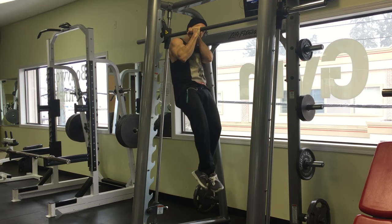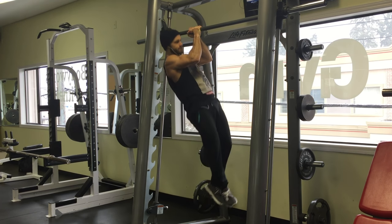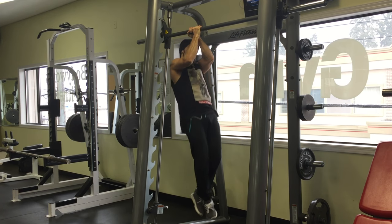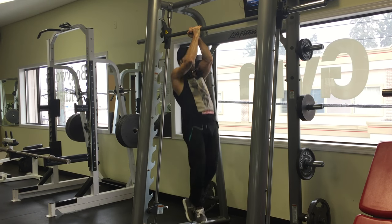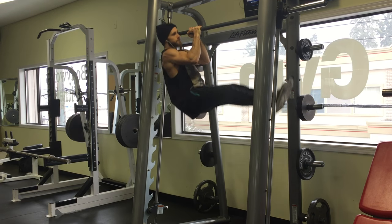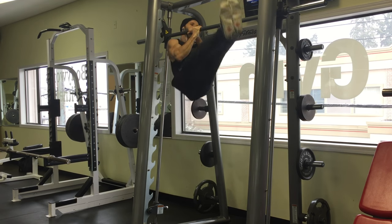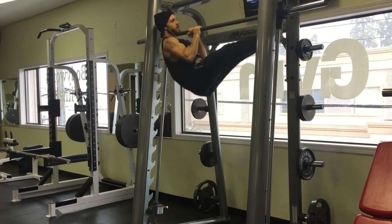What I focus on is actually pulling the elbows down to the ground. It sounds kind of funny because you can see my elbows don't actually move much, but if you put that thought through your head it really helps get a good contraction at the top. When you get to the bottom, just let yourself come to a dead hang, and that'll stretch out all those muscles that you're trying to work.